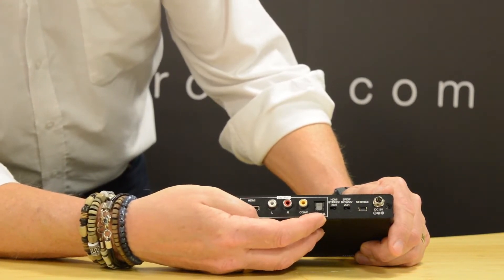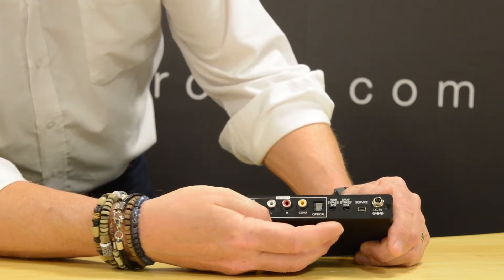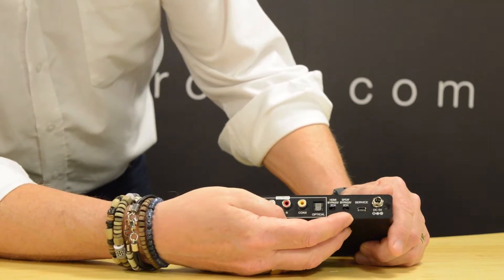At the end we have two settings. The first switch, you can set the output of the HDMI to bypass or 2-channel. The second switch affects the SPDIF output — that's the digital coax and optical output — and you can set that to either 2-channel or bypass.